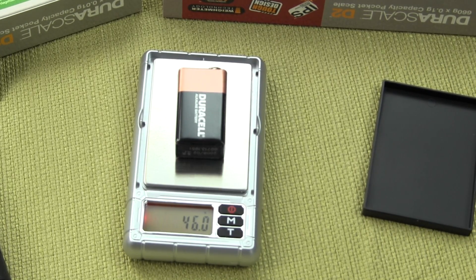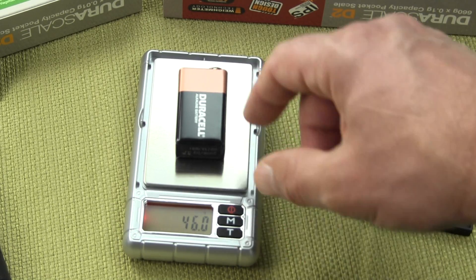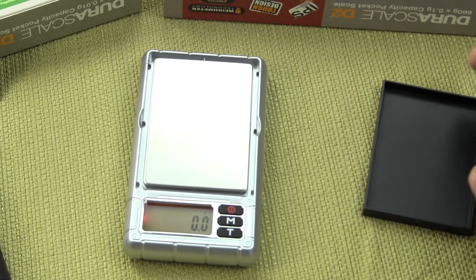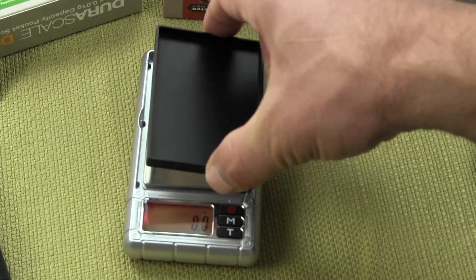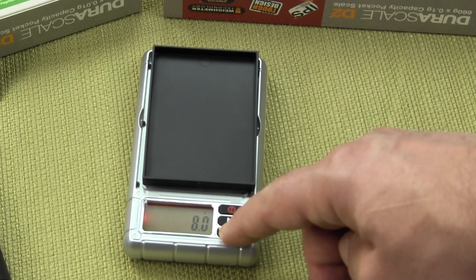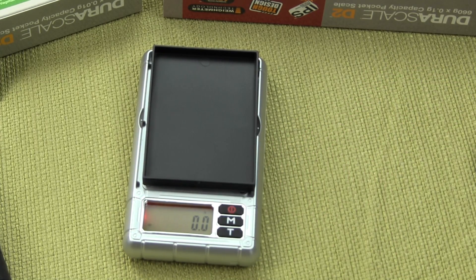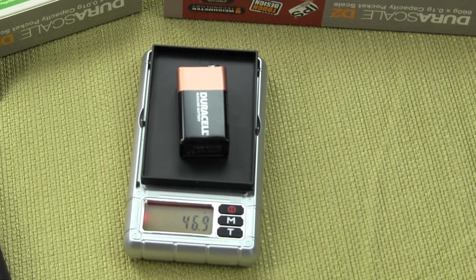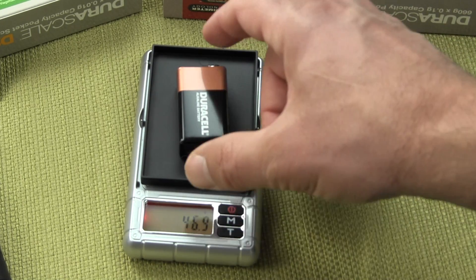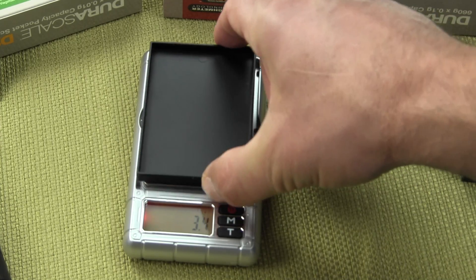You do have the ability to tare. The third button is the tare button. If you put this weigh tray on the platform, press the tare button, the scale goes to zero and then you can weigh your item. Here I have a 9 volt battery and you'll see it's 46.9 grams. So it's a pretty simple, easy to use scale.